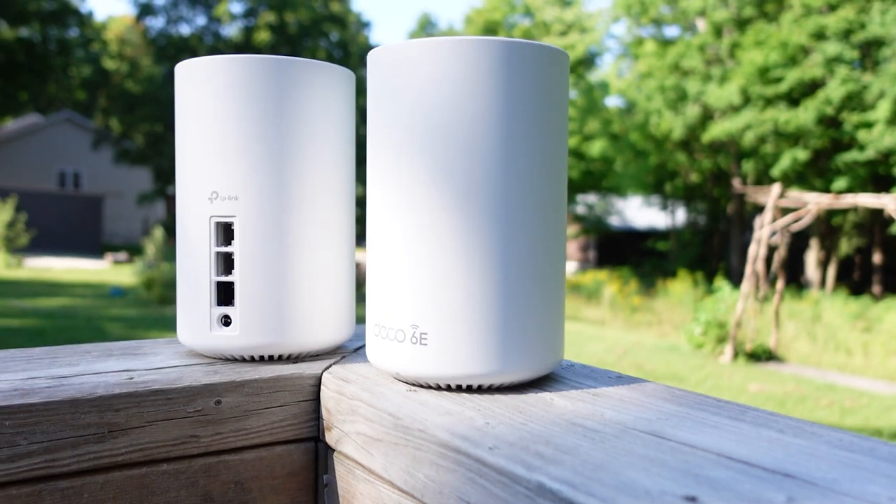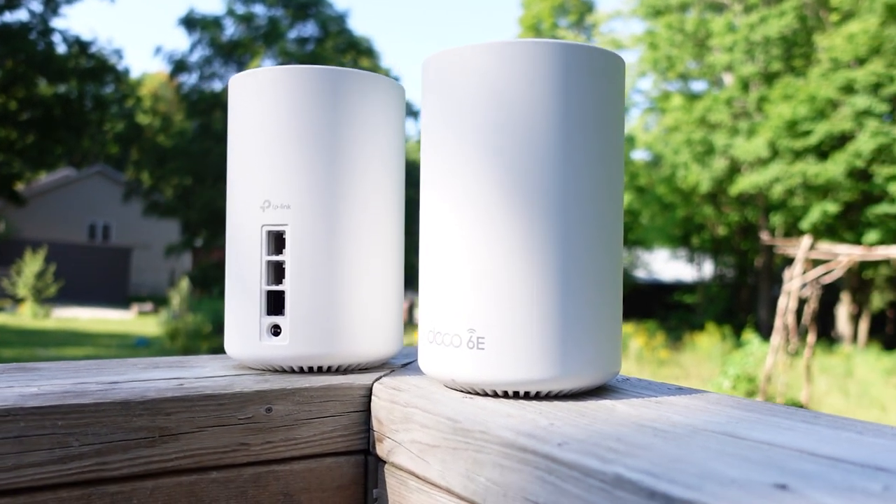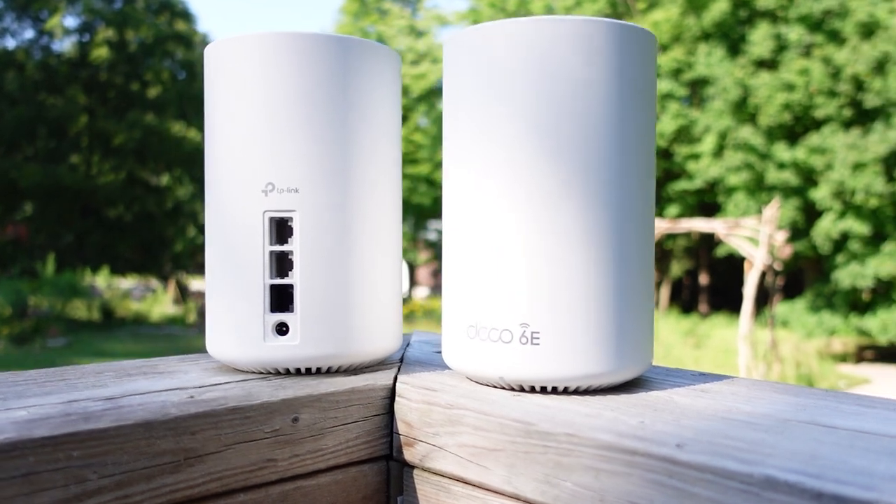In order to take advantage of the new 6E speeds, you do need devices that support it. Currently, none of my devices actually support Wi-Fi 6E, but that's not a bad thing. What's really cool about this mesh node system is that it uses a Wi-Fi 6E backhaul system.